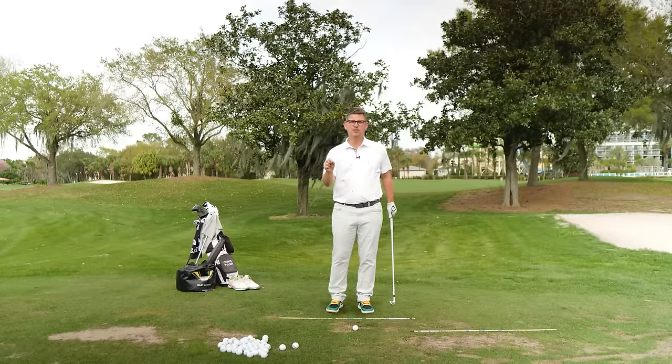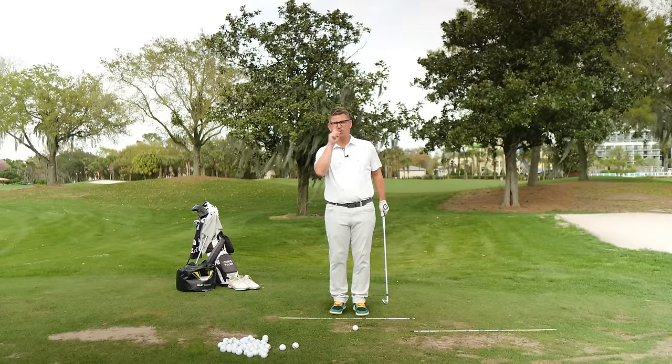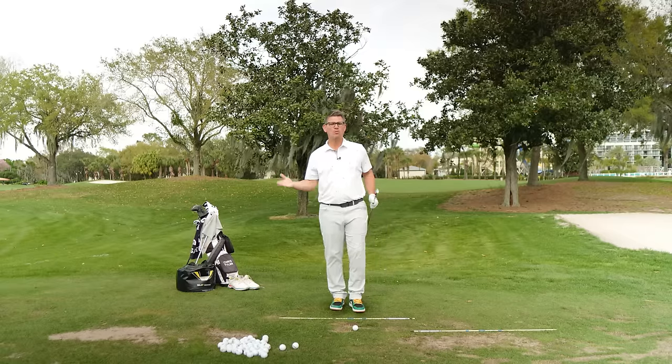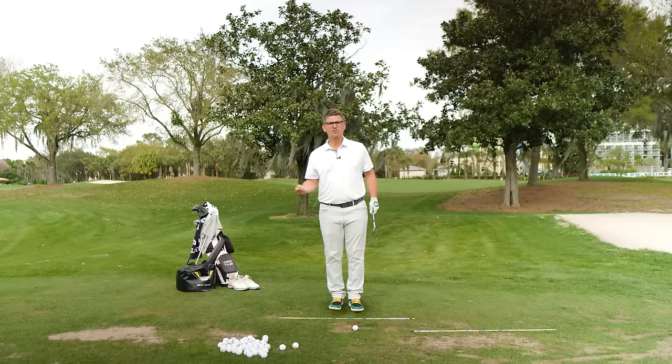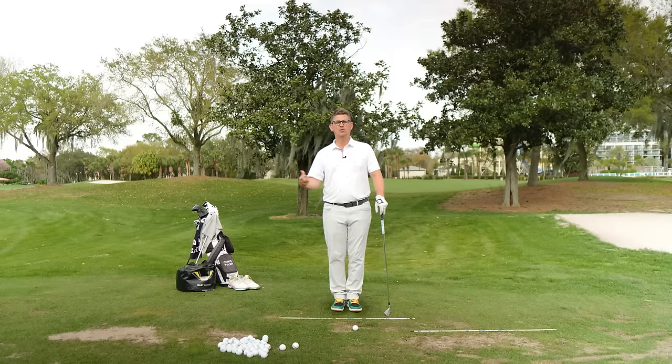As we embark on this journey with today's drill, I want you to have an analogy and a visual burned on the forefront of your brain. That's going to make it easier for you to understand where and when we start to put speed in the golf swing. This is an analogy I like to use with a lot of our members on the website because it helps them see the golf swing in the same way that I do, and it also helps you develop a really good tempo.